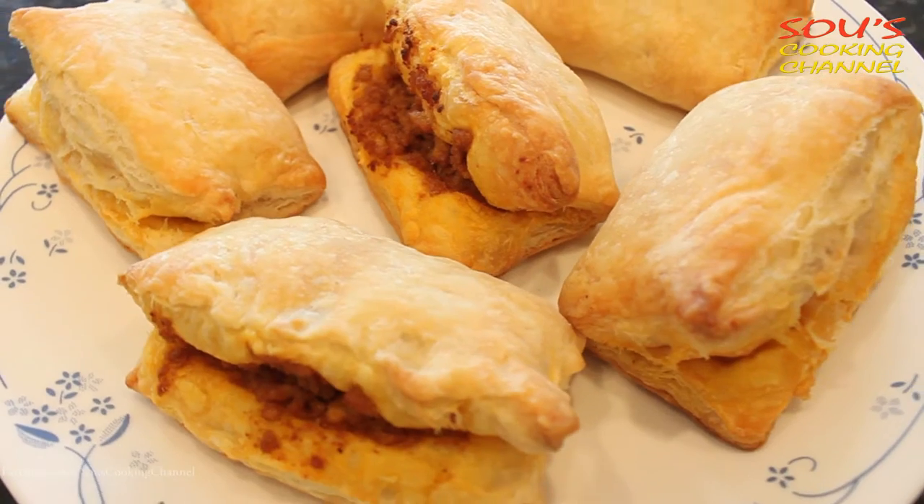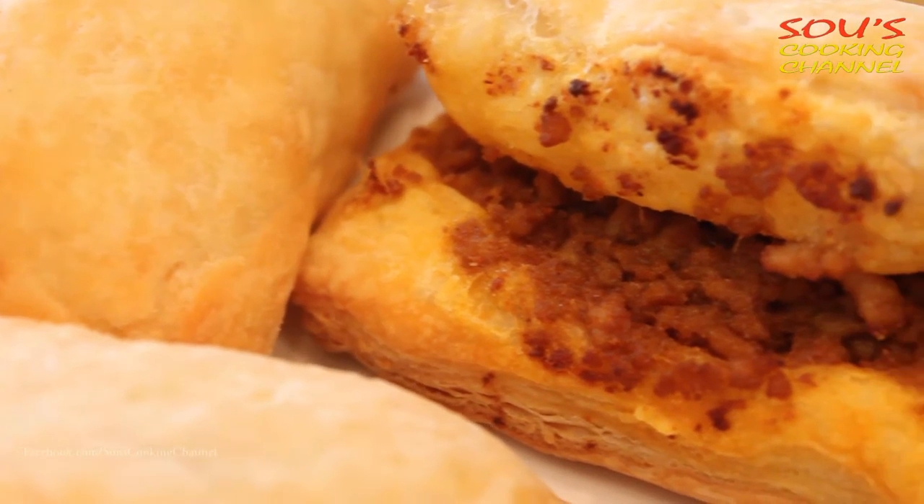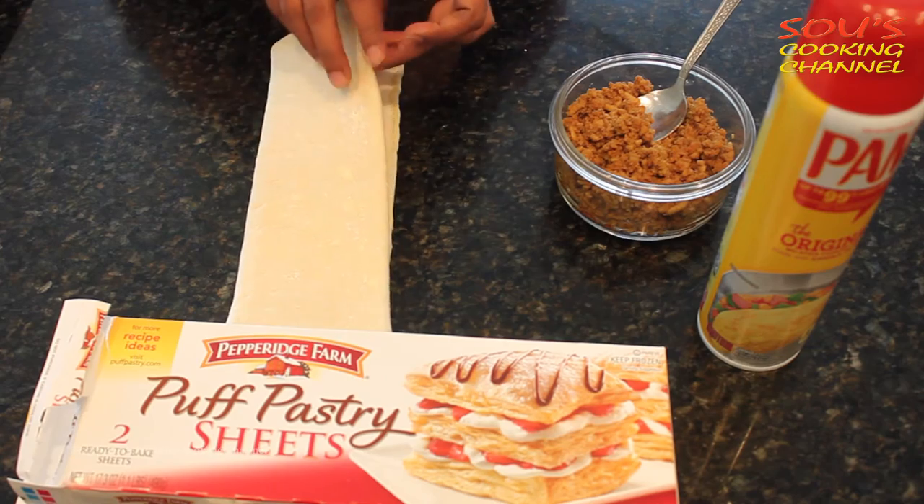Hello and welcome to Saav's cooking channel. Today I am going to show you how to make Kheema Puffs. For the Kheema Puffs we need chicken keema, puff pastry sheet, and oil. First we need to open the pastry sheet.